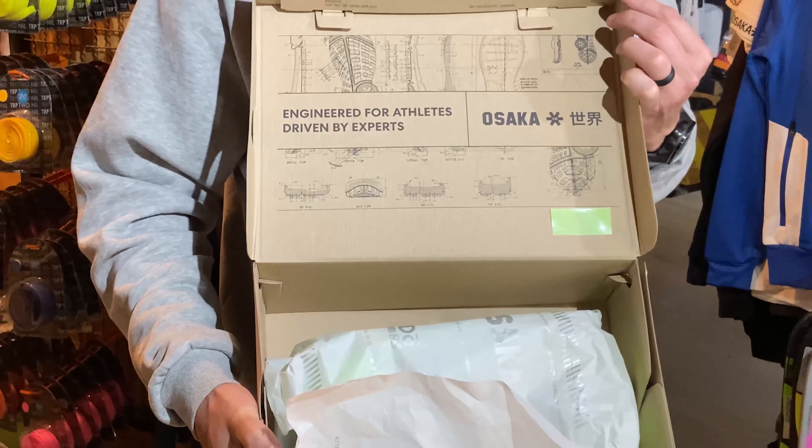Let's have a look at this shoe in more detail. Alright, let's get into this review. First thing you're going to notice: these are incredibly light. These are by far the lightest hockey shoes we've ever seen on the market.